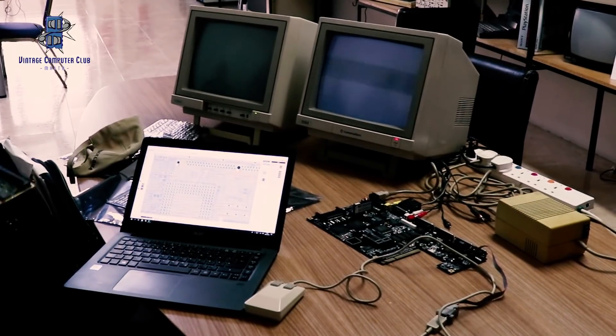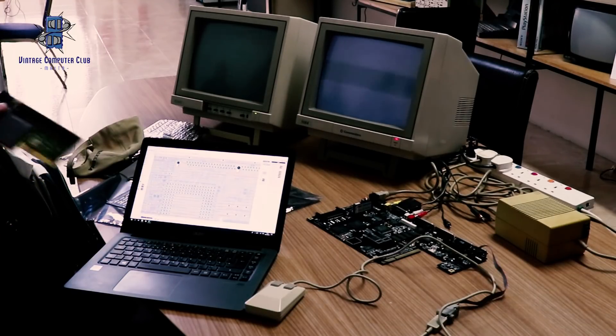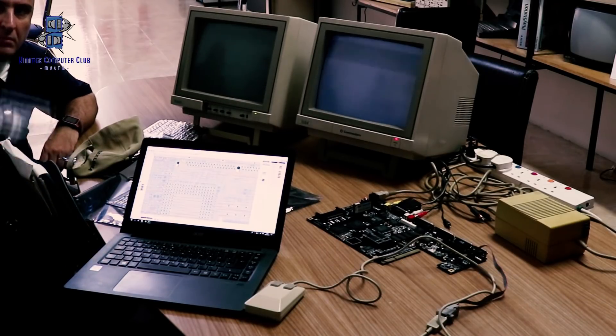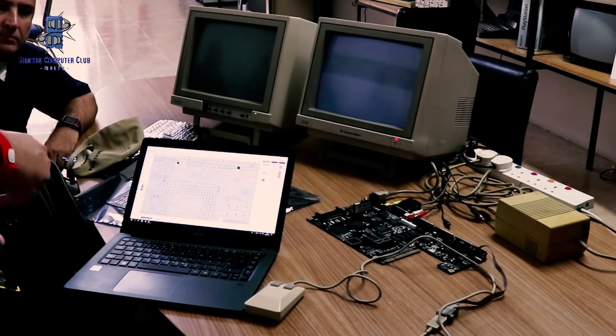Also on Chucky's website you can find additional information such as recapping guides and other useful tips that any Amiga user can find interesting for maintaining their current setup. That's it for this feature — hope you liked what you've just seen.